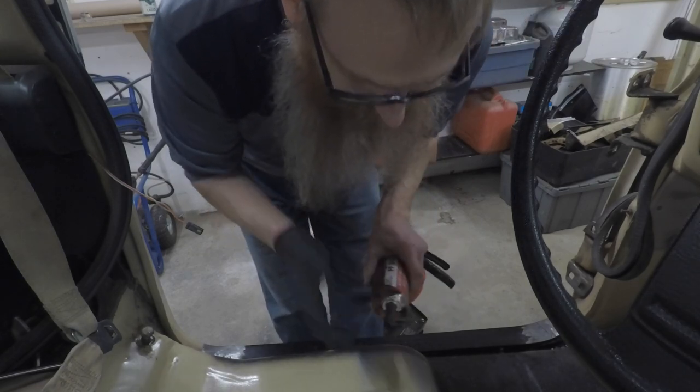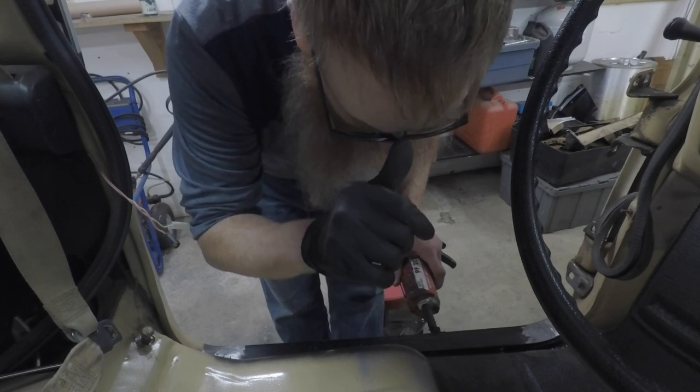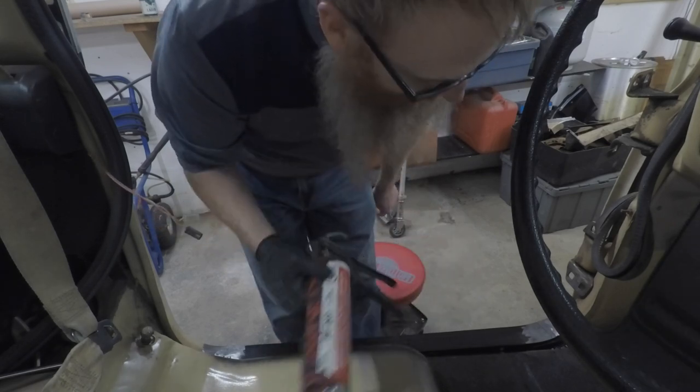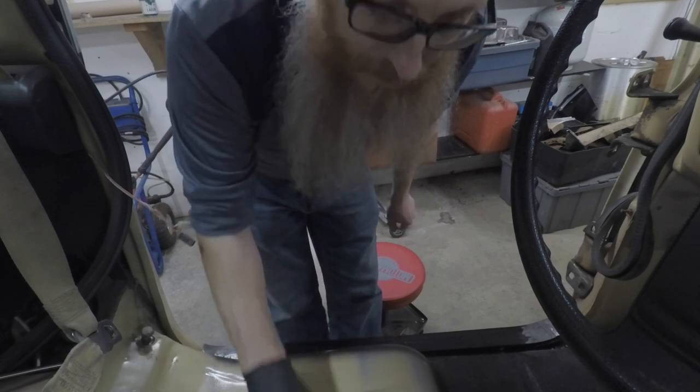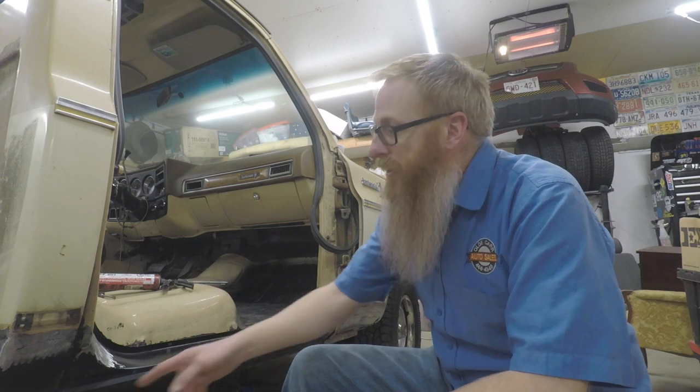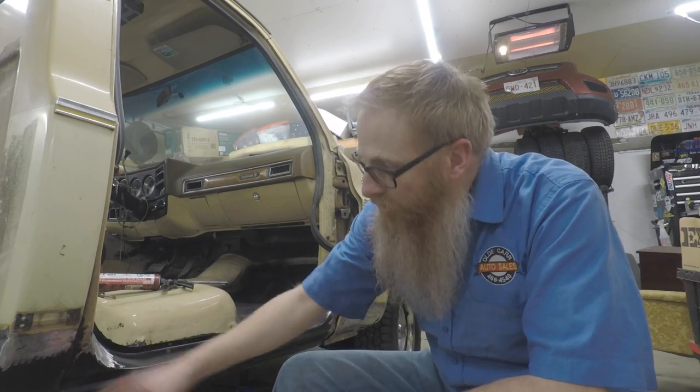We'll wait for it to set up, but that's not a big deal because we're going to be working on one side first and then the other. I'll get a new tube of seam sealer and come back to finish this side. It is the next day — we got our new tube of seam sealer. I came at lunchtime and finished off the driver's side seam sealing as well as got around the edges of the cab corner.